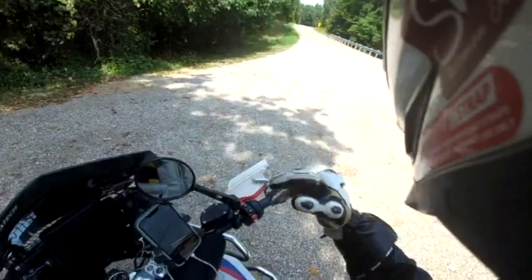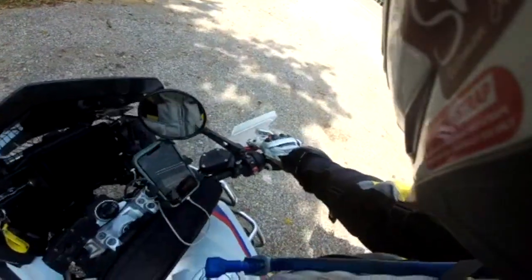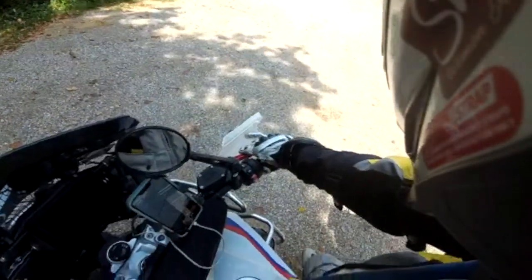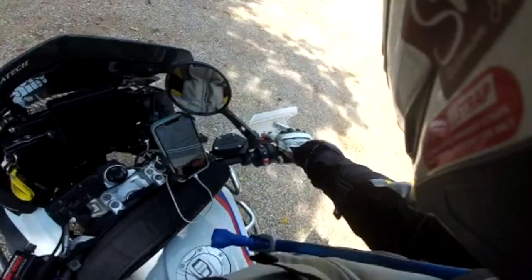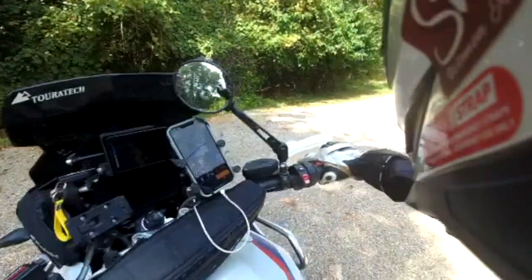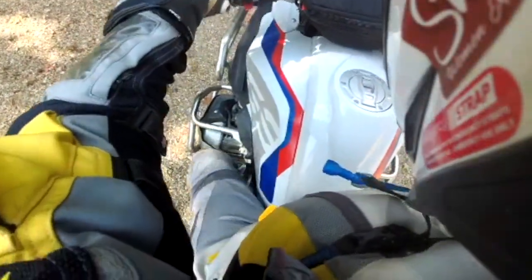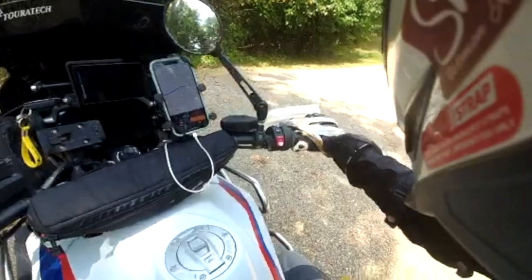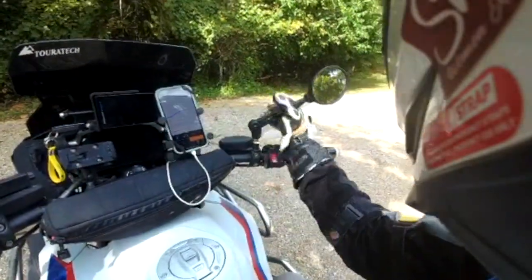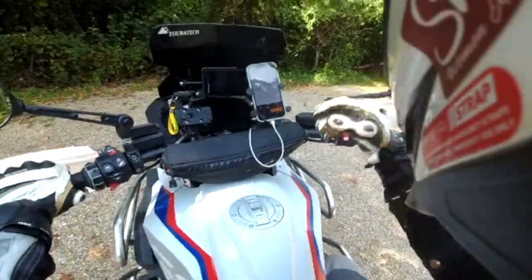When you feel like you're good and smooth about that, then you can start applying it on the street in some cornering. I would highly recommend taking some advanced training and really get the coaching that is needed to really dial that in, and then of course practice it.